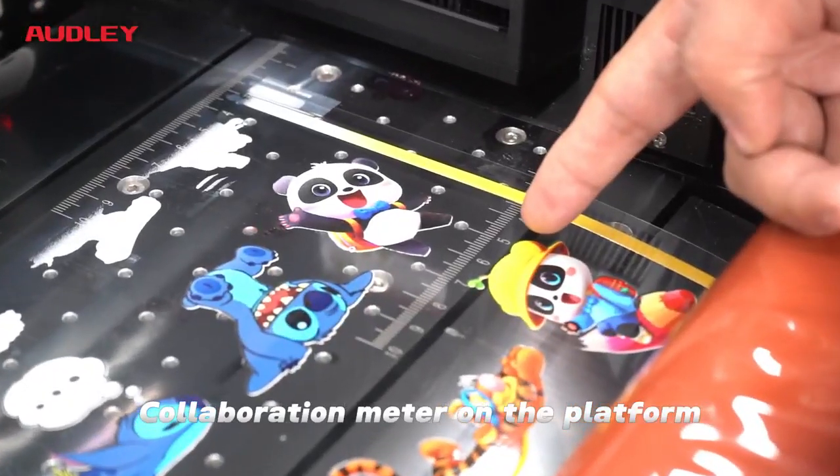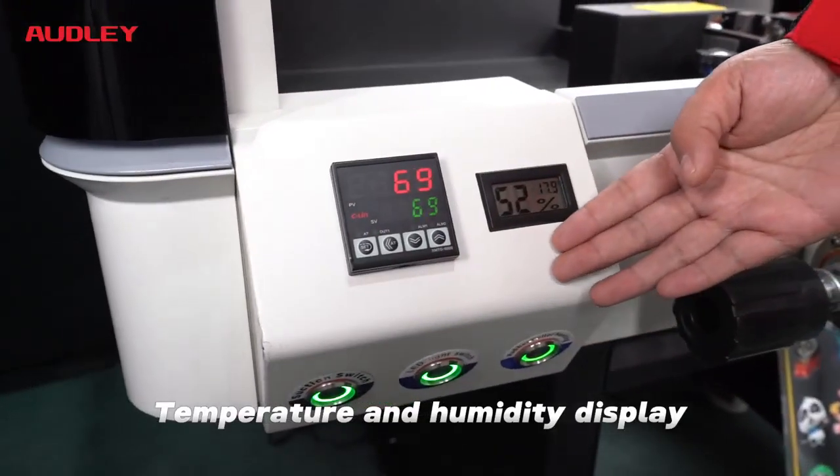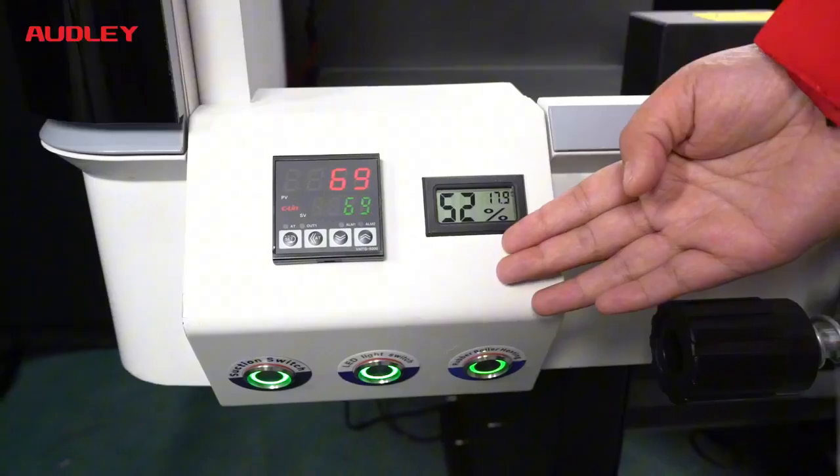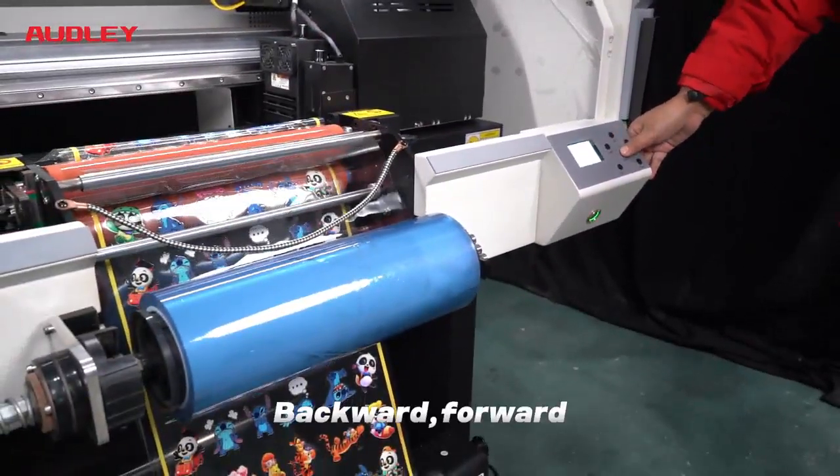Calibration meter on the platform, temperature and humidity display, and roller direction adjustment — both backward and forward.